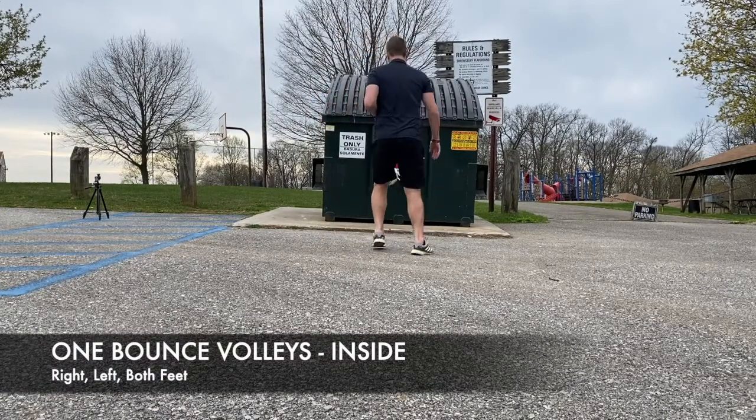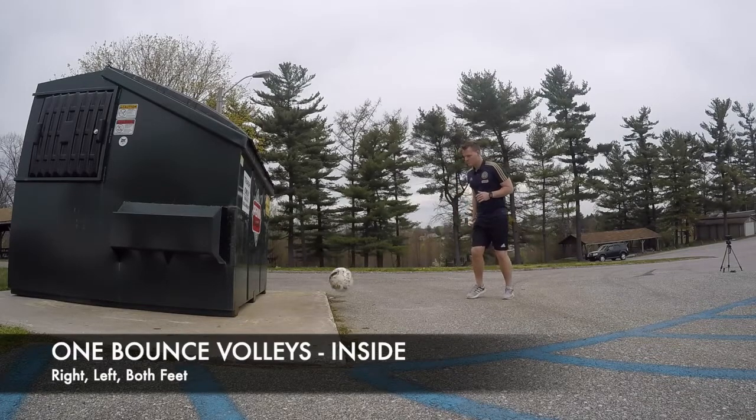First up, just working on some short volleys with the inside of the foot, working on each foot individually, then moving on to alternating both feet.